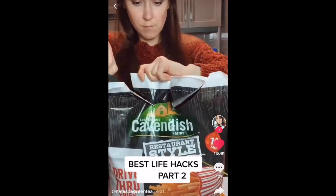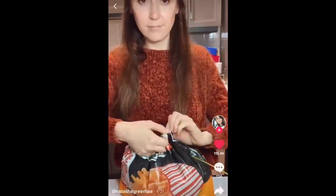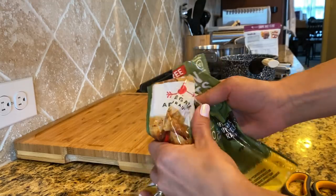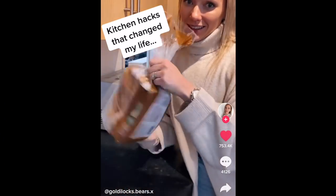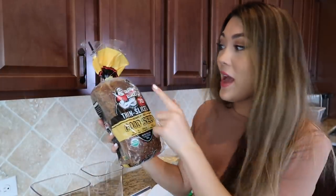Natasha Green Tea also came through showing a hack of how to tie up items — I can confirm that works and I use it on freezer goods sometimes when they don't have a zip seal. And even though the Goldilocks Bears chip sealer didn't work, she did come through on a great way to seal up your bread if you don't have a twisty tie.